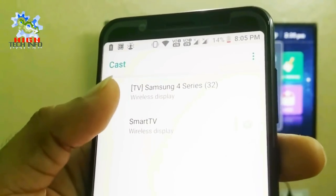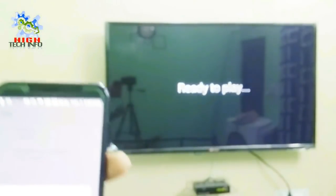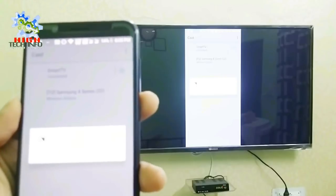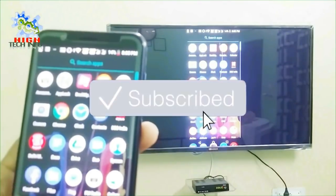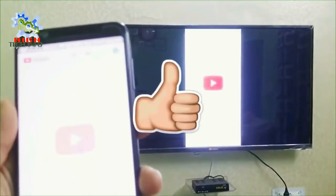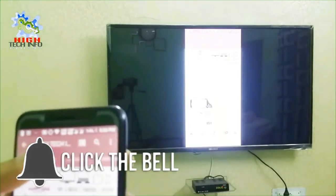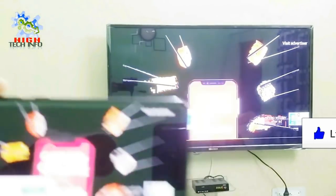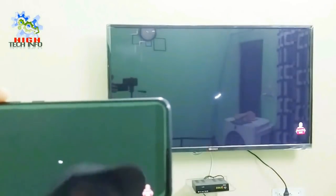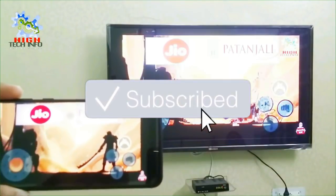Now you will choose what you want to do. Open the settings and you will see that our mobile phone is connected. We will review the settings so that I can access our mobile phone.